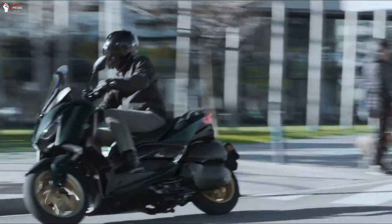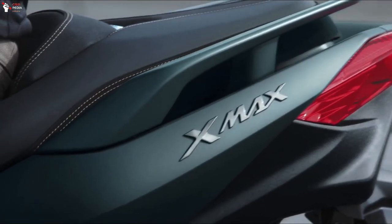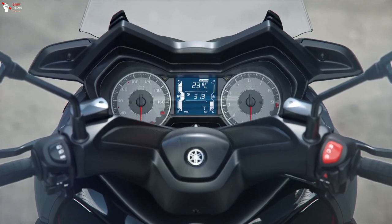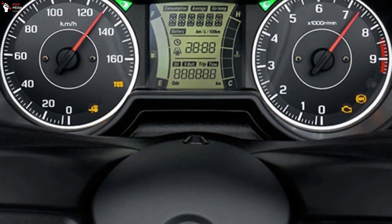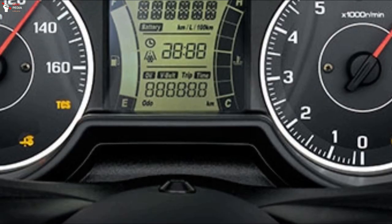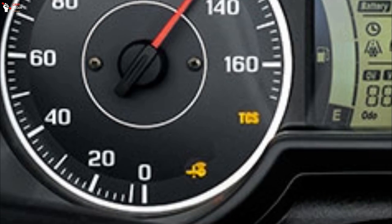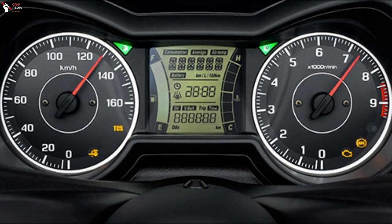It also has a fuel tank with a capacity of 13.2 liters. Another highlight of the scooter is a multifunctional panel equipped with a speedometer and analog tachometer, which brings a certain sporting appeal. Between the two dials, there is a digital LCD display that shows various information. Functions such as traction control activated indicator and ABS operation are indicated via warning lights.